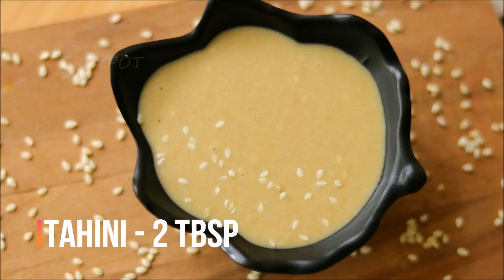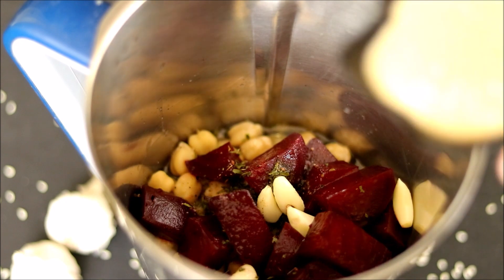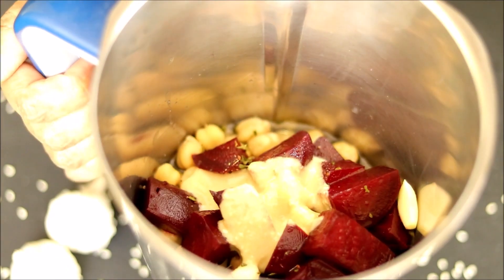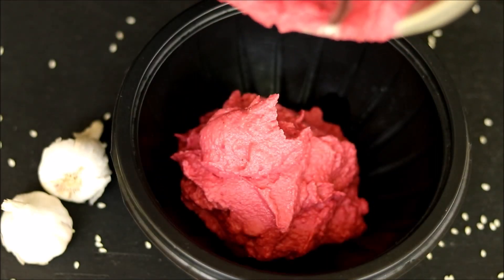One of the main ingredients for the recipe is tahini. The recipe for the tahini is already uploaded in my last video, please check that out. Now after adding the tahini, blend everything well to make a good taste. Our hummus is now ready.